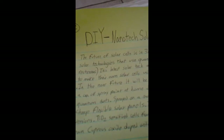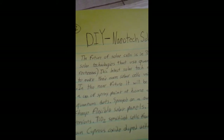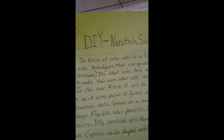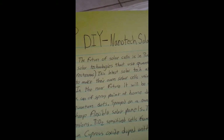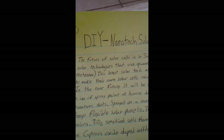This video is about how to do your own nanotech solar cells. Using advanced nanotechnology processes, it's possible to use titanium dioxide, or alternatively cuprous oxide, to make your own cells at home.